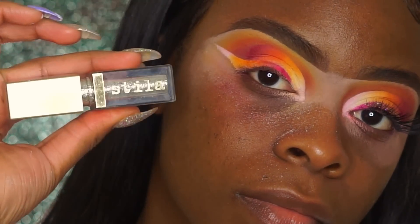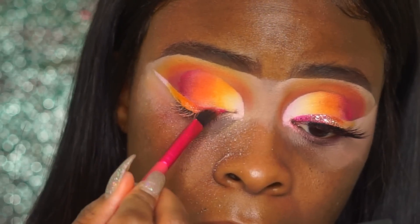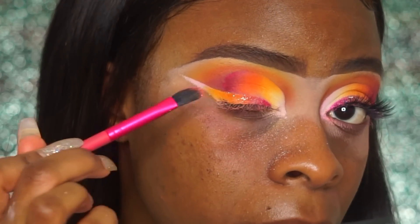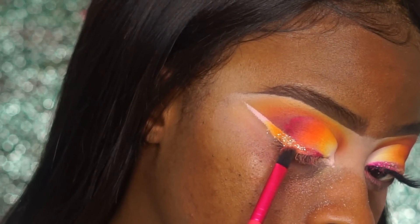To add some glitter, I'm using the Stila Diamond Dust Glitter Shadow and a small eyeshadow brush just to tap it over the lid. You're not really trying to cover up the color — you're just trying to add a little shimmer.